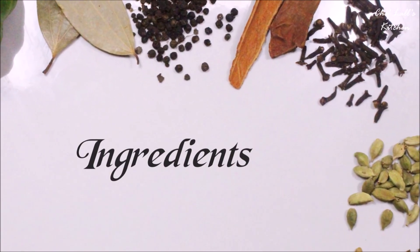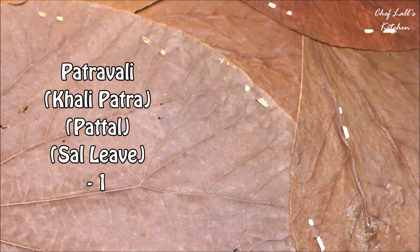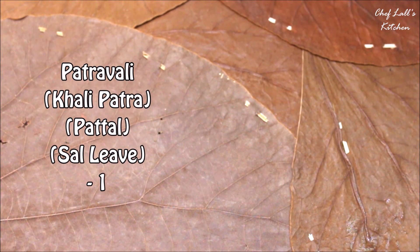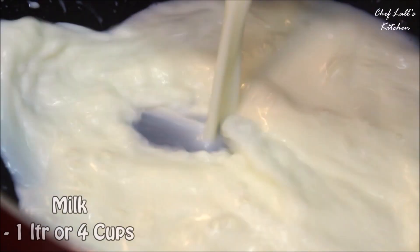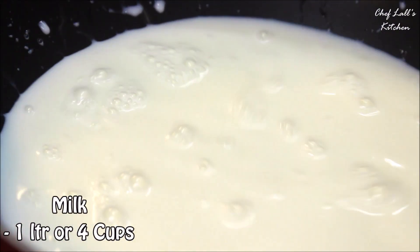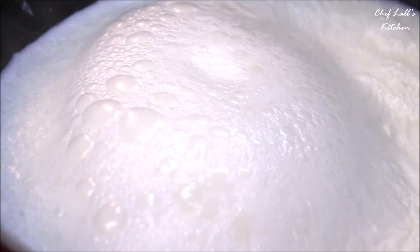The ingredients you need are one Patravalli or Khali Patra, which is basically a plate made out of sour leaves, then roughly 2 tbsp of sugar. Take about 4 cups or 1 litre of milk in a pan, bring it to a boil, then switch off the flame and let it cool down without removing it from the pan. You will notice the cream of milk forming, also known as Saurav.